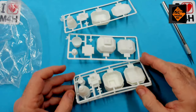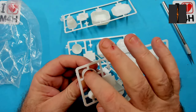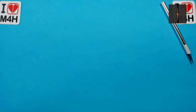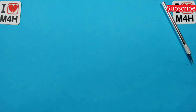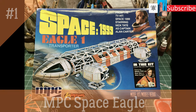All in all, a nice model — could have had a bit more detail on it, but I'll change that. There you have it: the MPC Space 1999 Eagle One Transporter. I hope you like this video. If you like what you see, please subscribe to my channel, help it grow, and get the message out there to as many modellers as possible. Like the video, ring my bell, and remember: stay safe, keep on modelling.